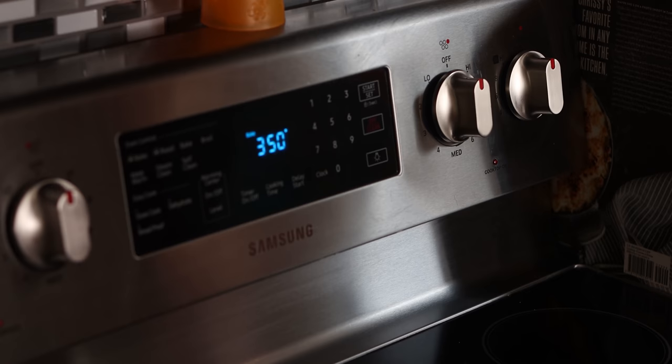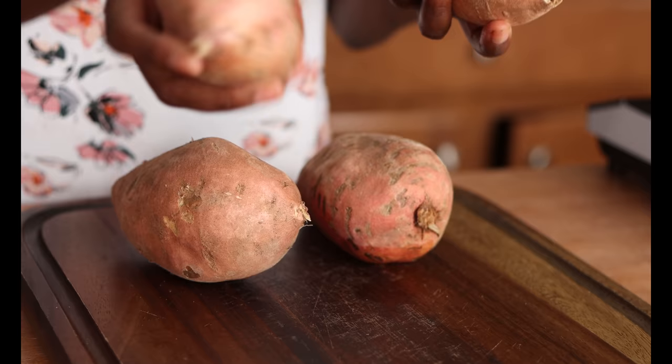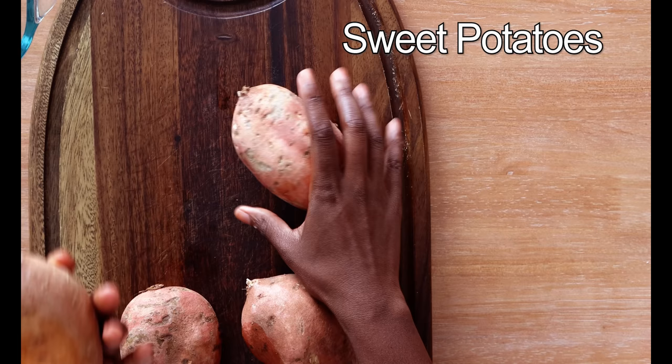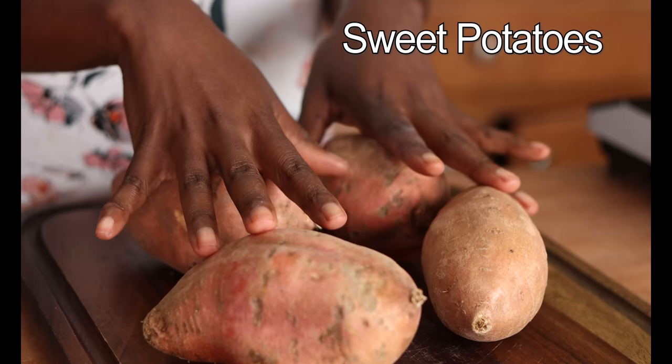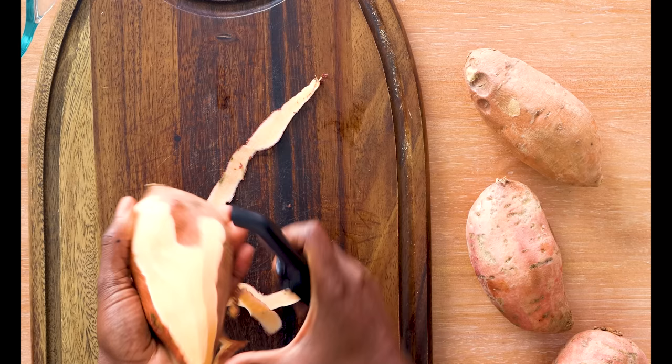Alright, let's go ahead and get started. First, let's preheat our oven to 350 degrees. I've got about two pounds of sweet potatoes — probably about two and a half pounds, about four medium-sized sweet potatoes that I've already rinsed. I'm going to go ahead and peel those as well as slice them into half-inch pieces. You'll want a sharp peeler to get this done — it'll go a lot faster. Slice them into half-inch thick pieces; you don't need a ruler, just guesstimate about half an inch.